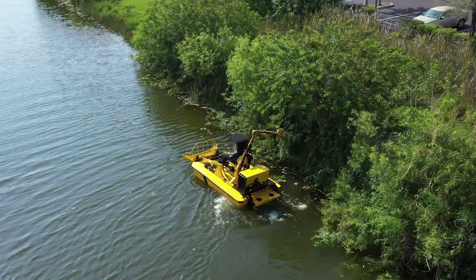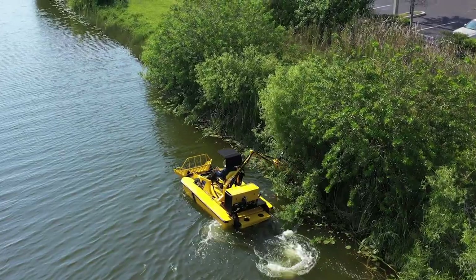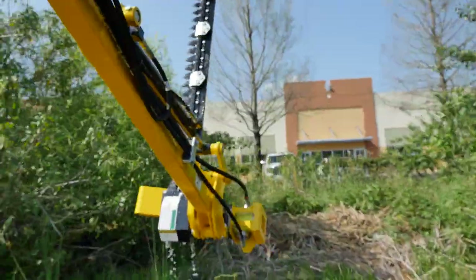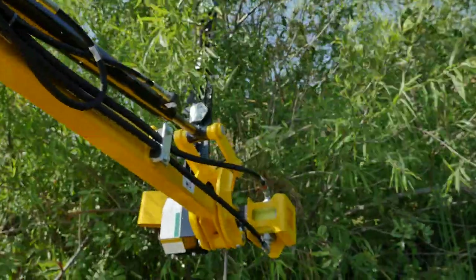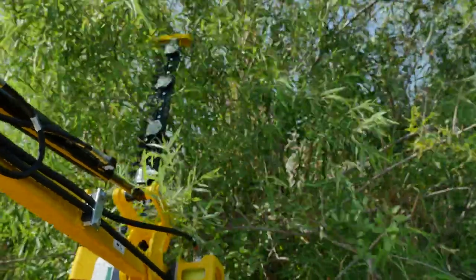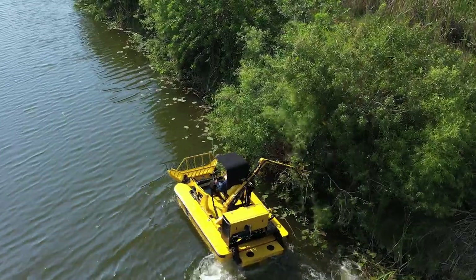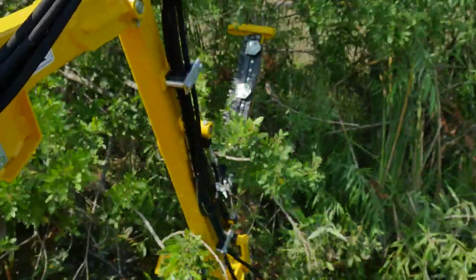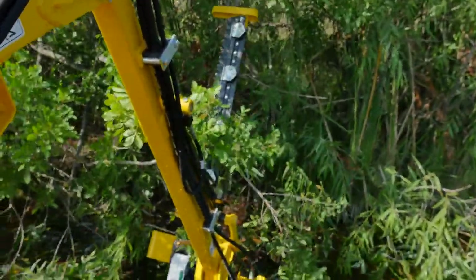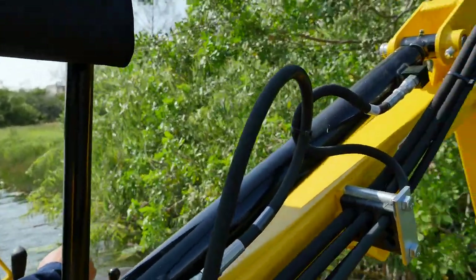Here's an example of how we can use the cutter to reach up overhead and trim back some limbs. Gently raise the cutter up, slide into the tree line, and trim those limbs away. We came across a branch that was a little too thick — the cutter stopped and basically what happened is the fluid just goes through a relief block.